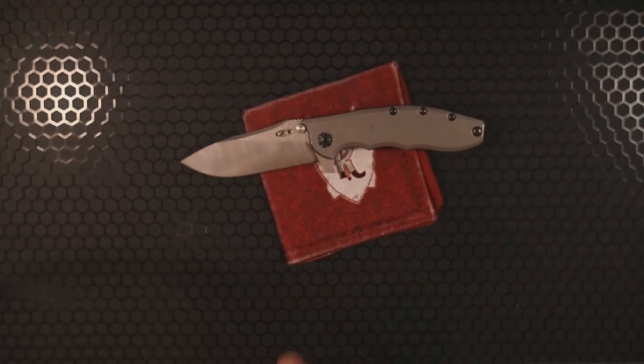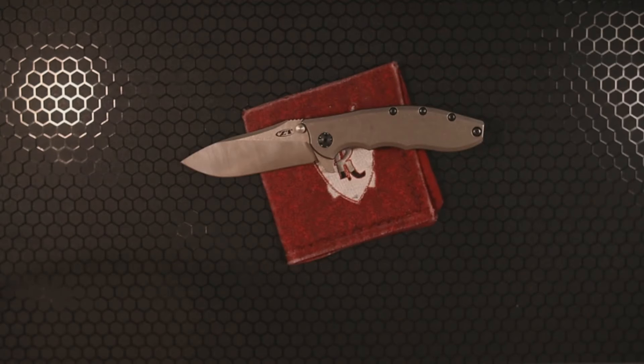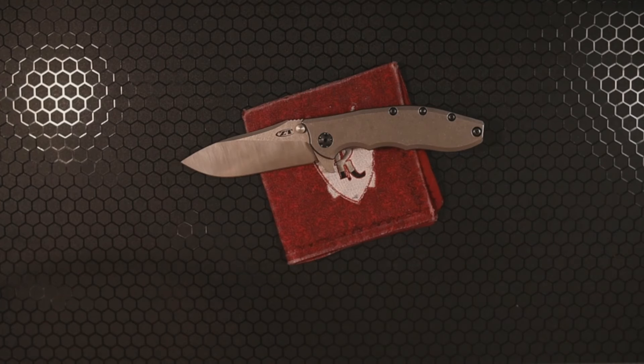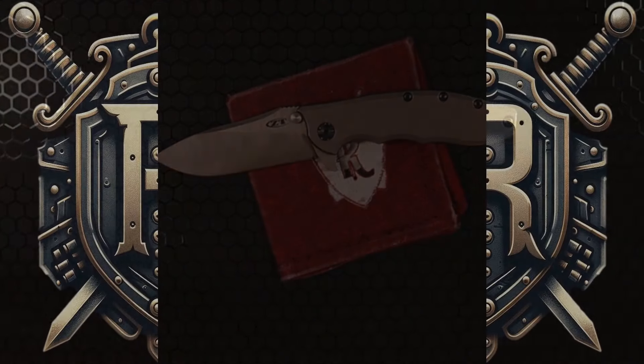These are available online and I'll link them down below — that will be an affiliate link, so if you decide to purchase using that link it will help my channel, but that is 100% your choice. Now I want to hear from you — what are your thoughts on the Hinderer 0562 Ti? Do you like it, do you hate it, are you going to pick one up, or would you rather get a Hinderer XM18? Let me know in the comments below, and if you want more awesome knife and EDC content, click on one of the videos that pops up next.